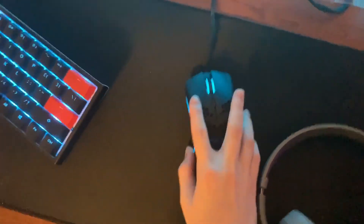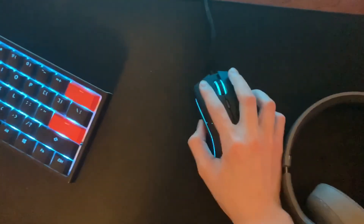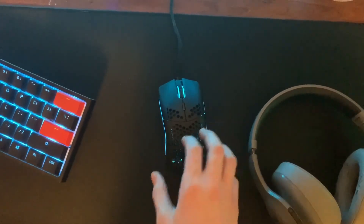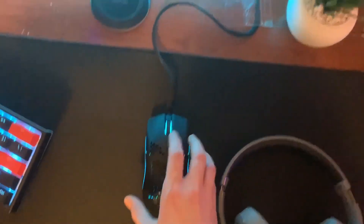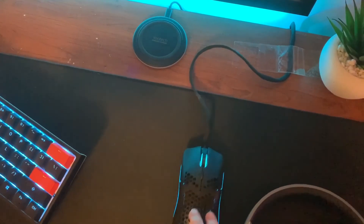Here's my mouse — it's a Glorious Model O. I'm hoping to get the ultralight Cape Town which is like 47 grams. This one is 69 grams, still super light with a really nice cord. But I'm hoping to get a bigger mousepad, a new mouse with a mouse bungee so it's a little bit lighter.